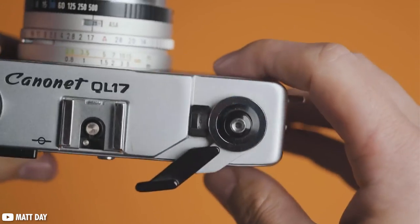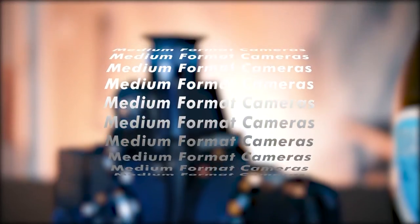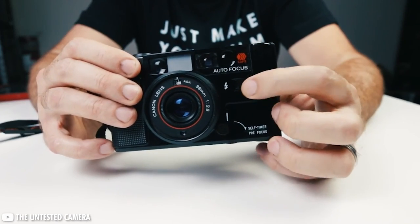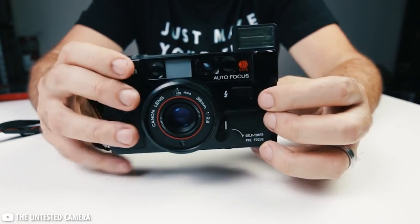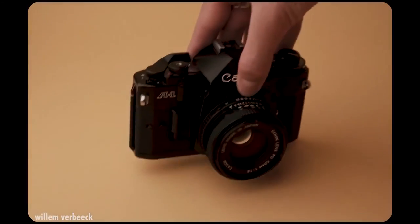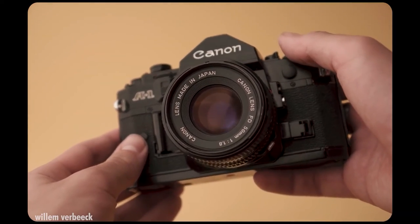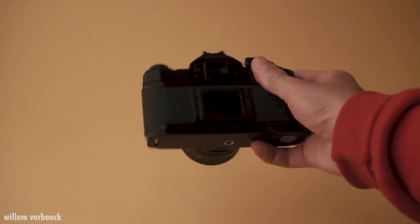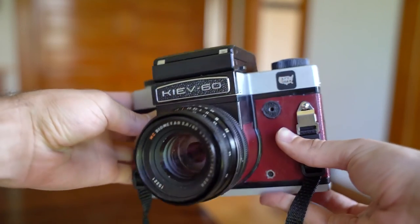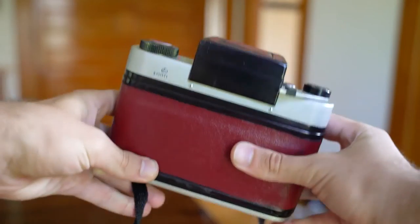All right, so that's going to do it for my list of cameras. I made a handful of other videos similar to this one, but none under a certain price range, so this one was fun. I think it's truly affordable for just about anyone who wants to give this hobby a try. If you haven't checked out my other 35mm one or my two other medium format ones, make sure you check those out. I'm also considering making another medium format cameras video under a certain dollar amount, especially if it's under $200 or $300.